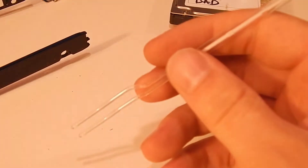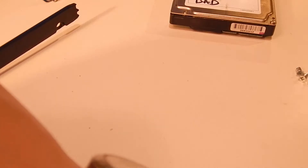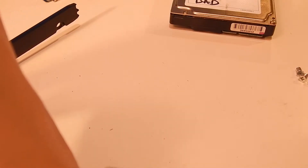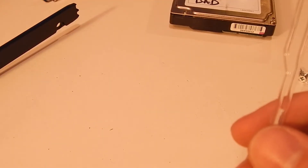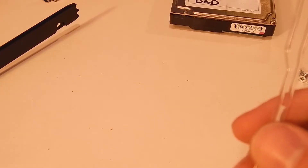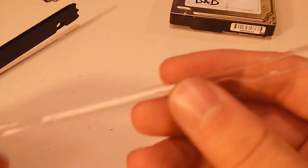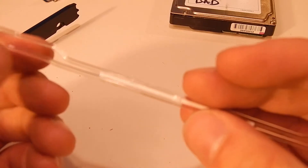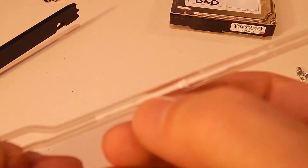I've got an Arduino over here that just so happens to be powered - let me move it into place and test these light pipes. Those LEDs on the Arduino are not bright enough to light up the end of the pipes, so this unit must have a remarkably bright LED to actually get that to work. These light pipes are not that effective at transferring light through them - kind of surprised actually.